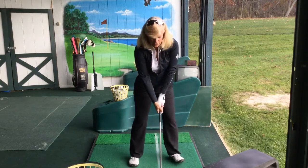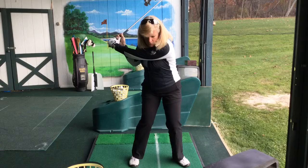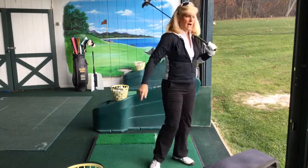So you get all ready, get your normal set up, bring your left foot back to your right foot, you wind up, you step, my club's still back, and then I swing through. If you do that you're going to start to really feel the acceleration through your shot.